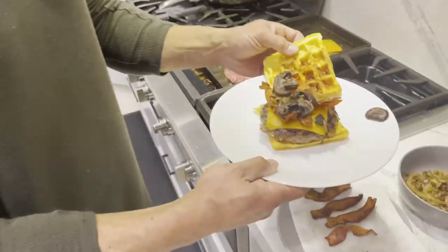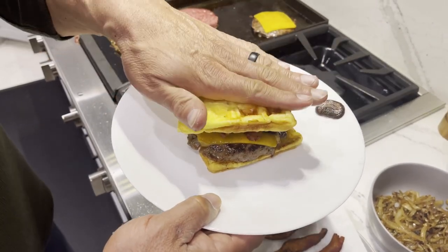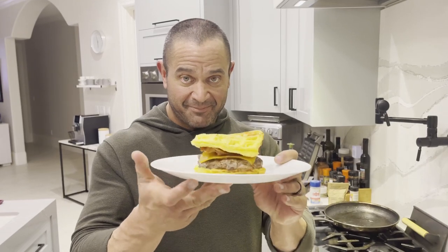Here's our chaffle. Here we go. Look at that. Holy shit, look at that — that's a chaffle. Strength is never a weakness. Weakness is never a strength. Thank you so much for watching Smelly's Kitchen. Catch you guys later.